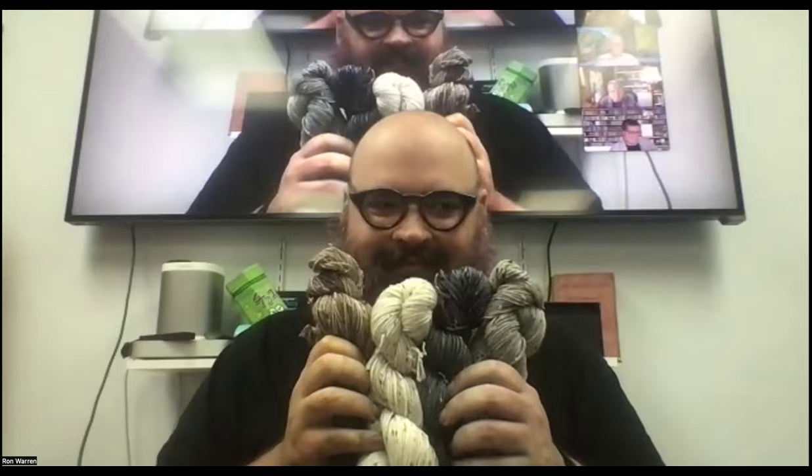Frank returns and asks if Tim did anything weird while he was gone. Someone says yes — Tim showed everyone a walrus he was making. Frank also shows some neutral-colored yarn he made this time — even the neutrals are nice. He also shows other new colors in the line: yellow, green, and more.